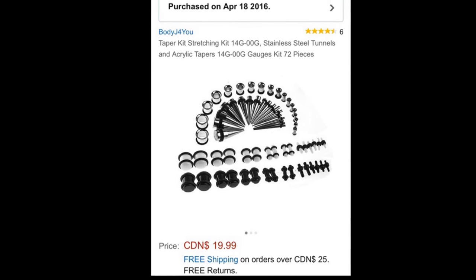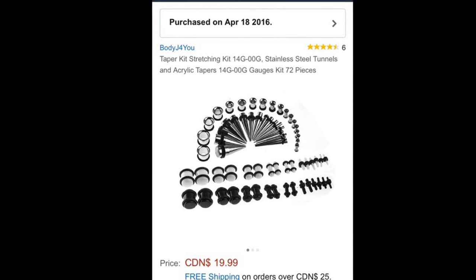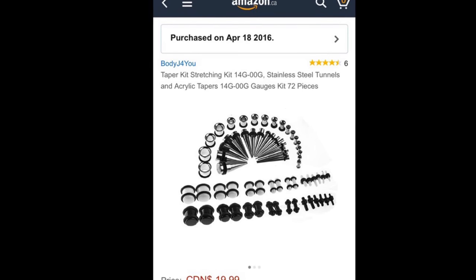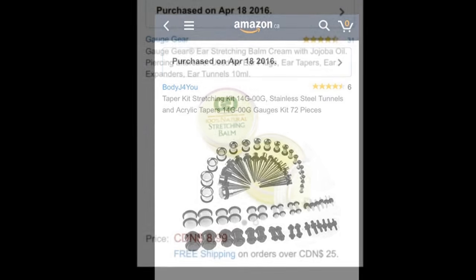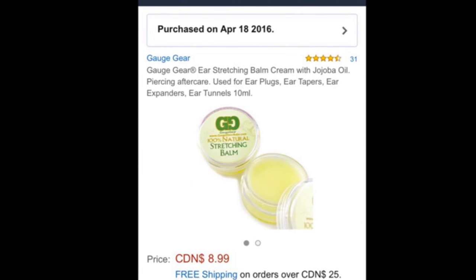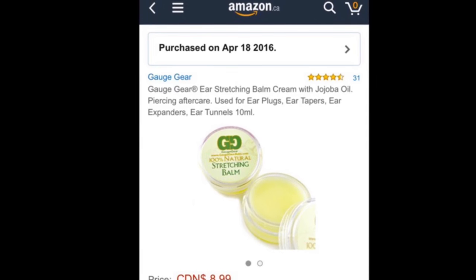This is a picture of the post from Amazon of the stretching kit, and it did go up a couple dollars. It is also in Canadian, as the Amazon is set to the country of Canada. This is also a picture of the post from Amazon from Gage Gear — this is the stretching balm that I bought with my kit.